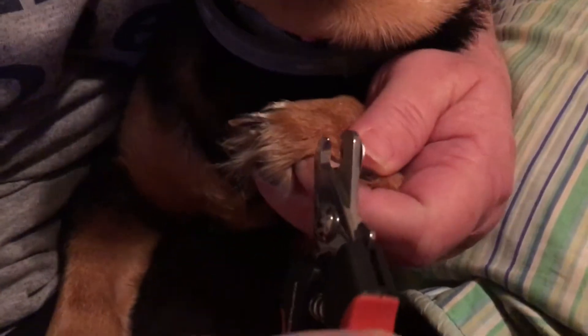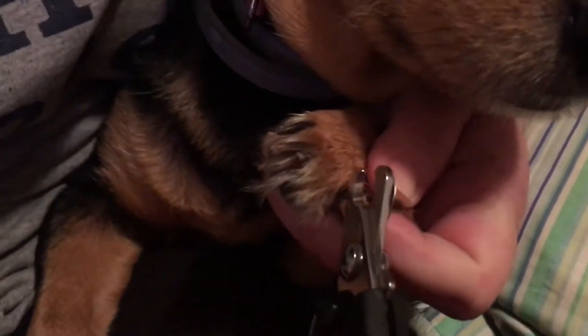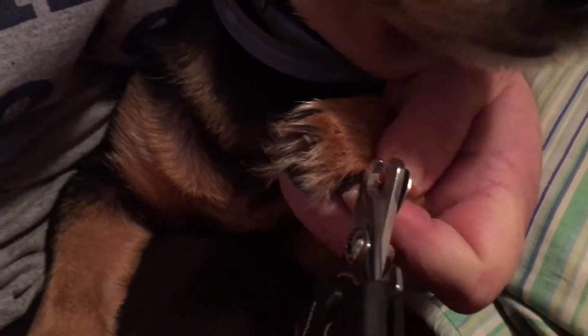I've never done this before guys, so I'm just gonna trim the tip because I'm really scared to do this.